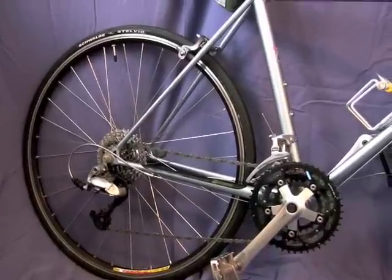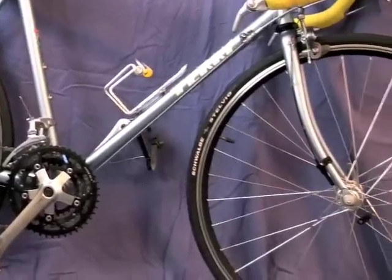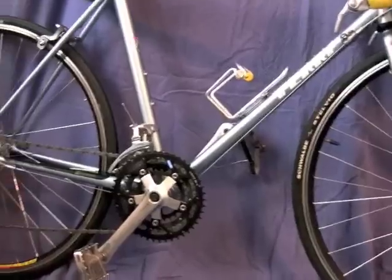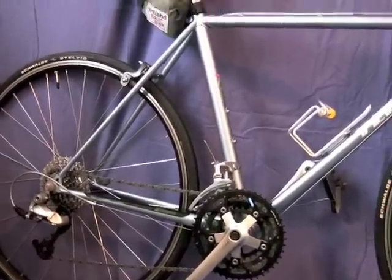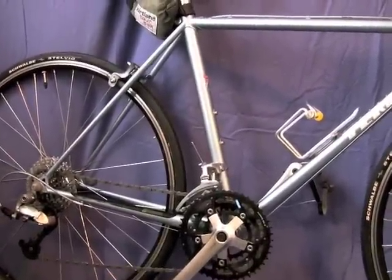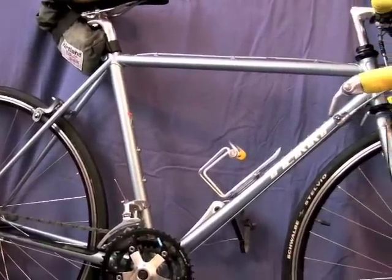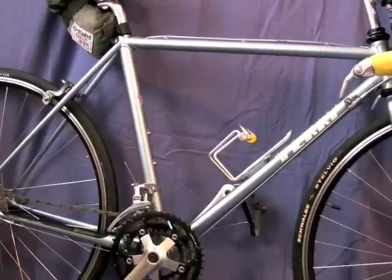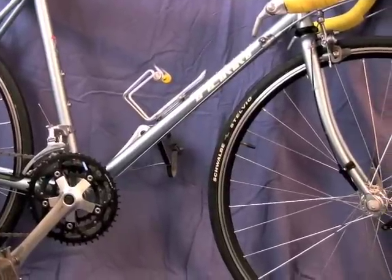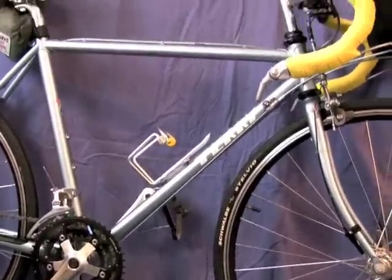The most interesting thing about this bike is it's the first Terry that we ever built with twin 650 wheels. We were just starting to get into that and I was wondering, how small can we make a bike using 650s? This one could be even smaller — it fits me. I'm about 5'3". We've got a 44.5 center-to-center seat tube, a 50.8 top tube, 74-degree seat angle, 72-degree head, 5.2 centimeters of rake, 165 cranks on here, so there's no toe clip overlap.